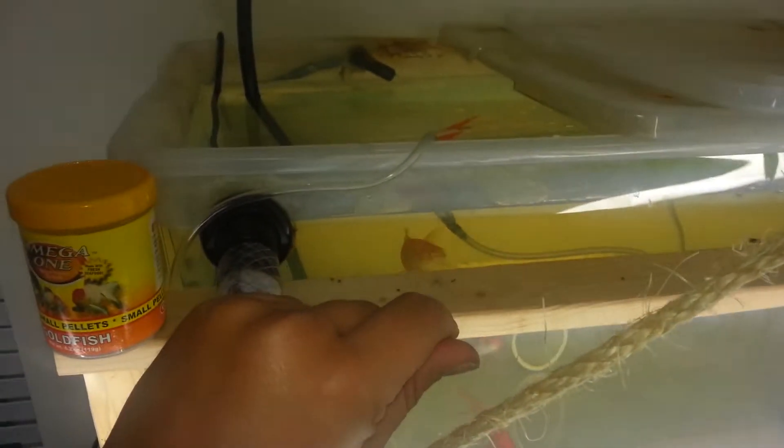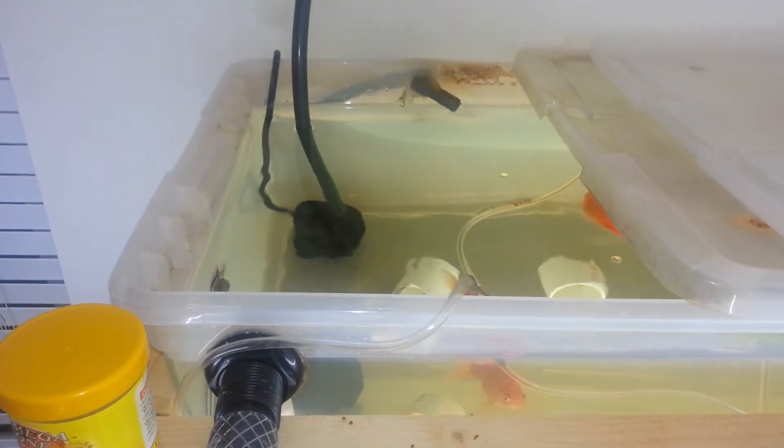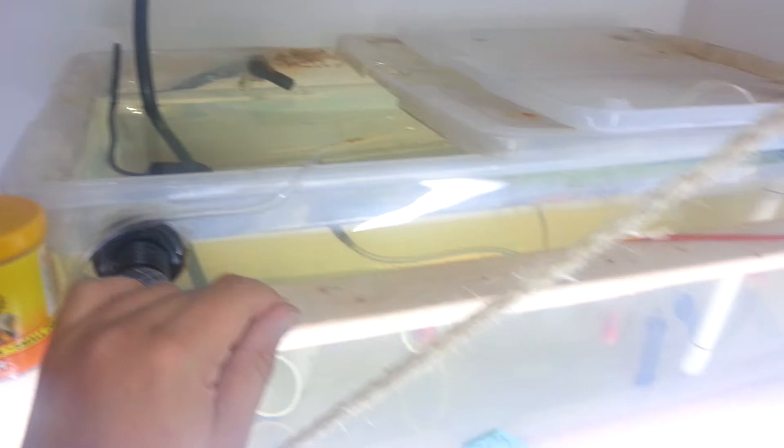Still have the secondary pump, which is now on a timer — a five dollar timer from Lowe's. It does every half hour, so it runs for half an hour every two hours.